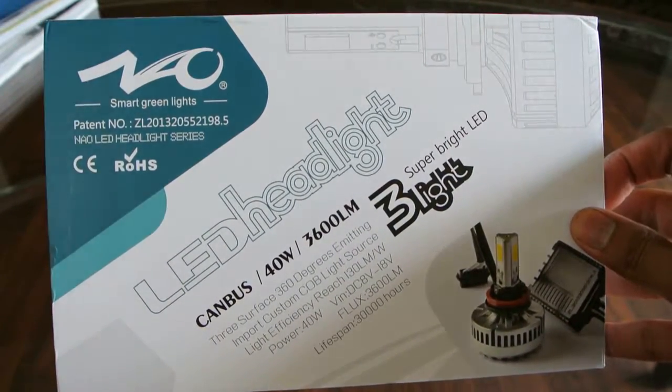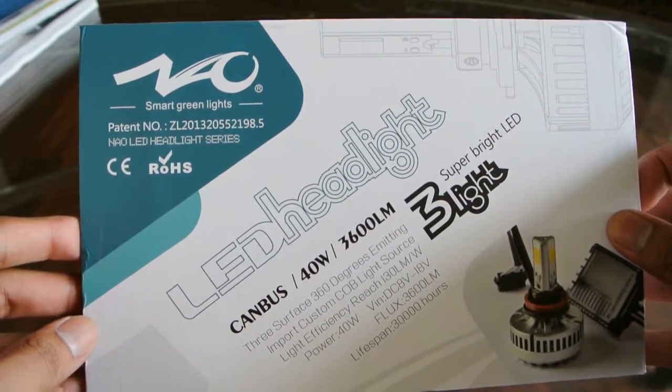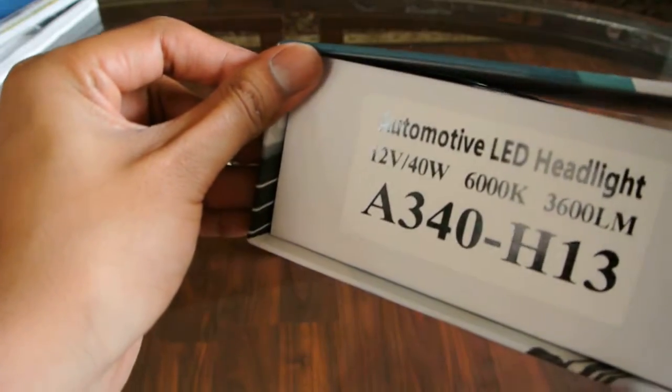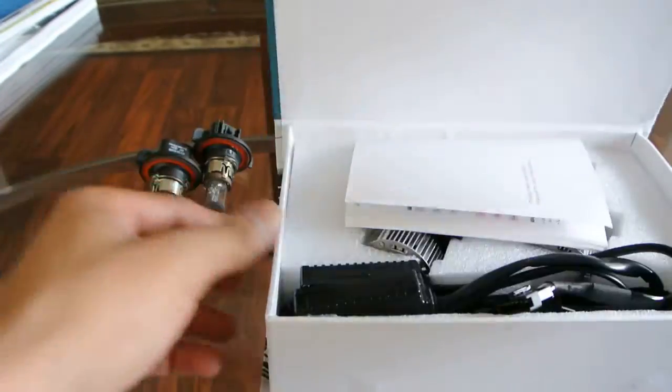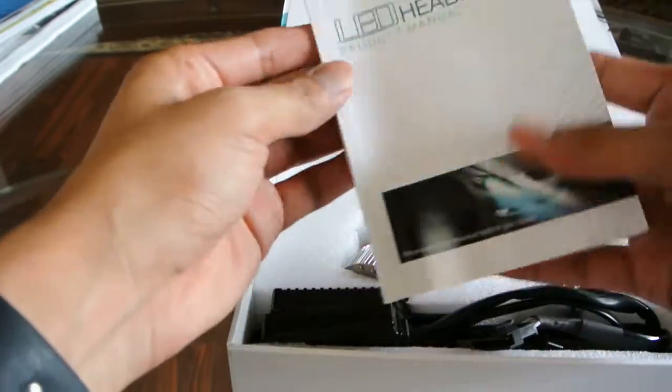Here today I have some LED headlights that I got from Star Nil. These are a replacement for some H13s that I'm going to put on a Jeep Wrangler. Here's how they came packaged — with a little manual for the lights that talks about the light itself.